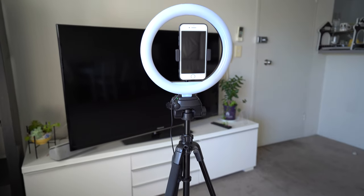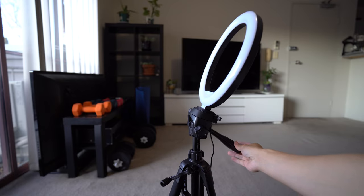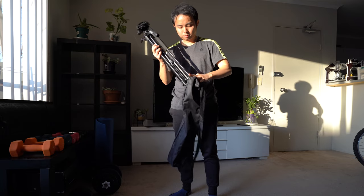In this video, I'm going to talk about why I got this tripod and the factors that helped make that decision, and hopefully help you decide if you should get this tripod as well. So if you're planning to buy a tripod to make your TikTok videos, then there are a couple of things that you should consider.